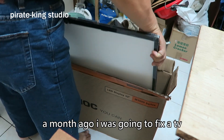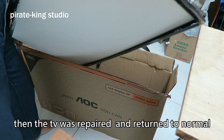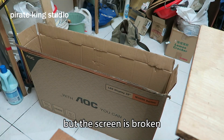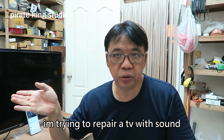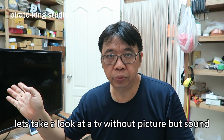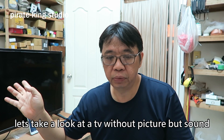I was going to fix a TV that will make sound but no video. The TV was repaired and returned to normal but the screen is broken. I'm trying to repair a TV with sound but no picture today. Let's take a look at the TV without picture but sound.